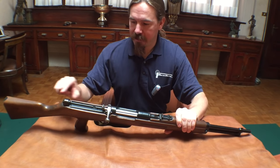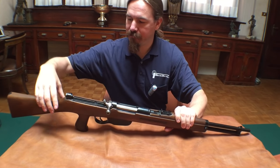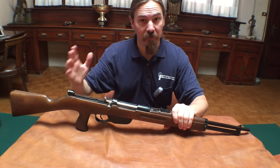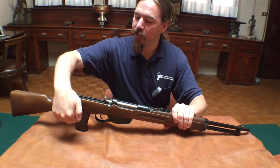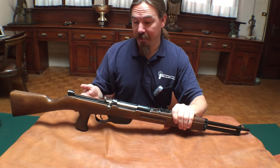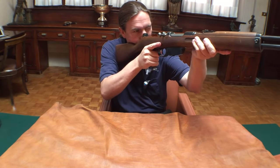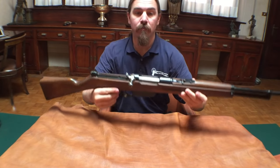That requires the stock to get longer. And if you were to try to do a standard straight stock, you'd have the trigger way back. It's a lot simpler to do this conversion if you leave the trigger mechanism unmolested, and to do that you put a pistol grip in the appropriate location to use the trigger. And this thing actually handles really well — it feels really good in the hand. That just works.